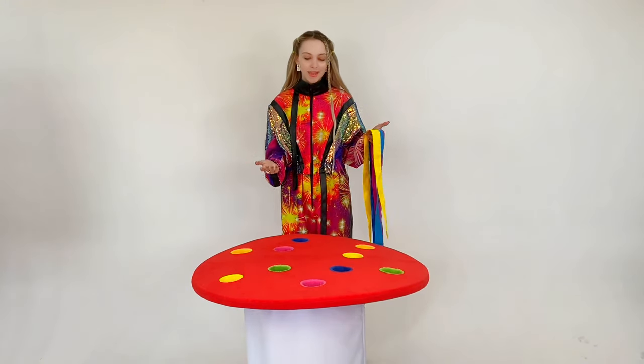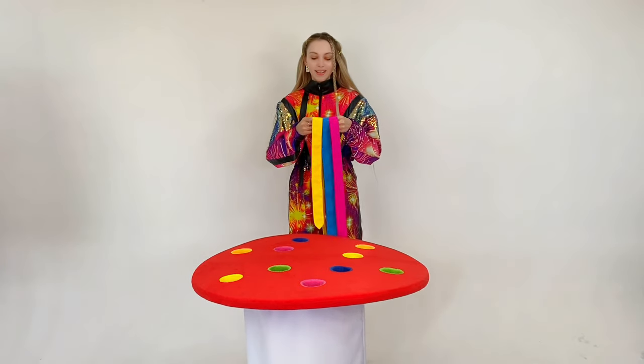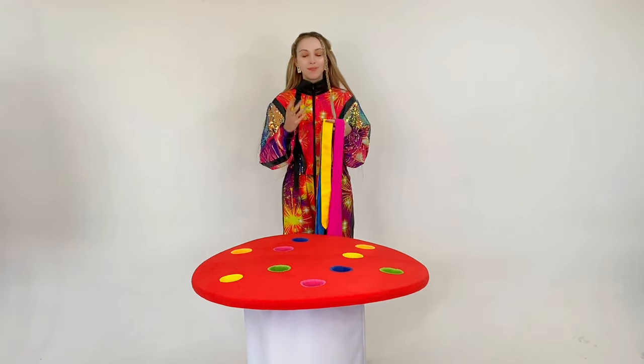There are different colors of whole circles on our canvas: yellow, orange, blue, pink, and green. We're handing out ribbons to the guys. The task of the players is to connect the ribbons with the circles by color.